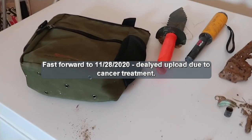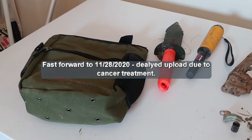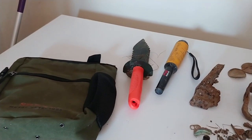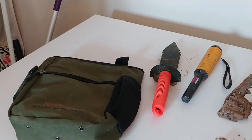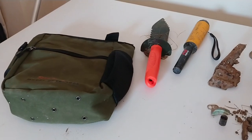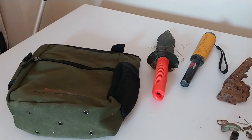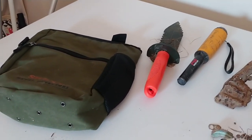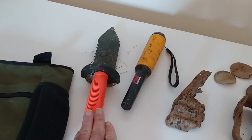This is one of those videos I started way back at the end of June. I actually got this metal detector on June 22nd and first used it on June 28th. Now it is November 28th. With all the cancer treatments and everything, I just didn't get time to update it — and honestly, I even forgot I had recorded the video.